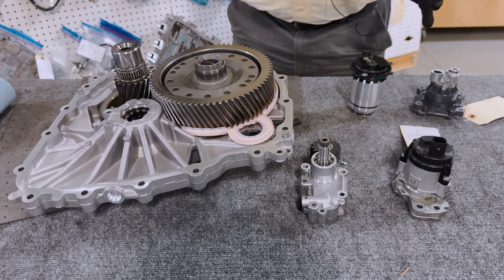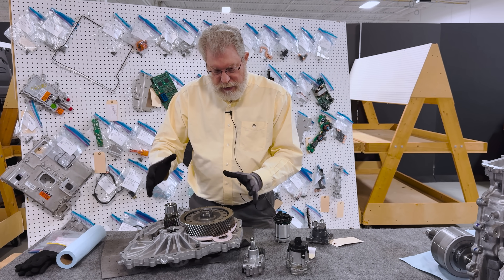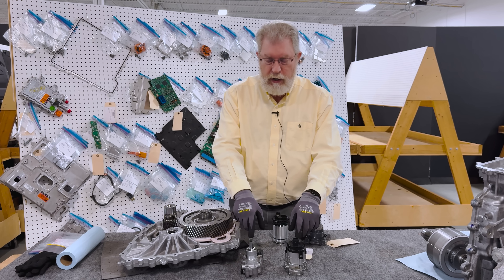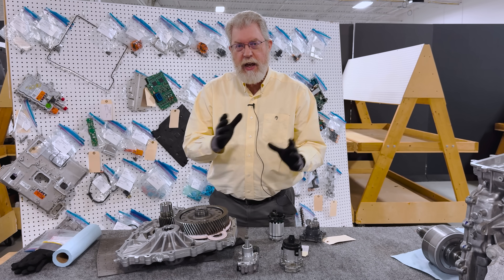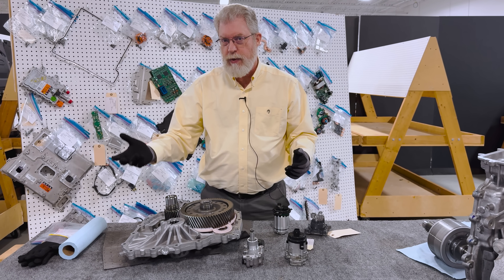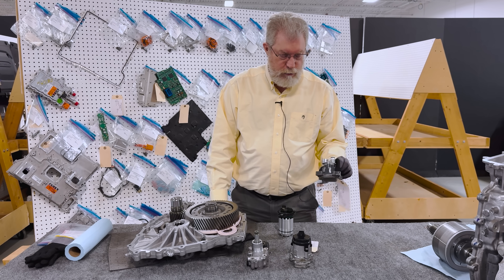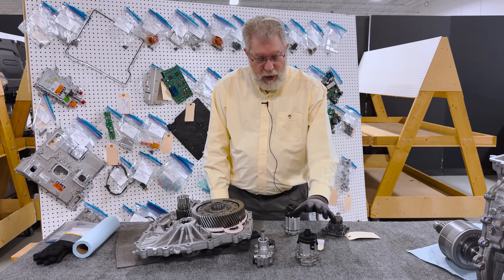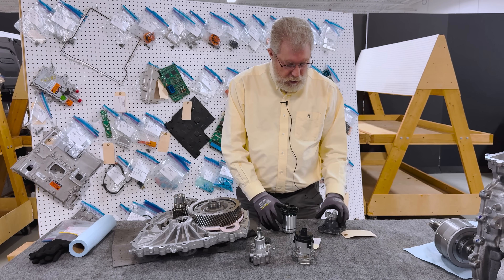Did GM end up with a net cost save after all the engineering needed to accommodate this change? I think in 2019 it did end up being a clear cost savings to put in the mechanical oil pump over the electric oil pump. The engineers are to be commended because the results speak for themselves — this is an incredibly efficient drive unit.